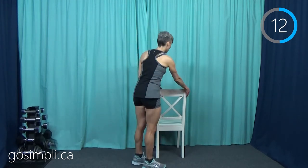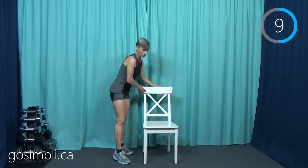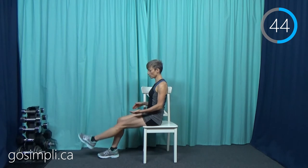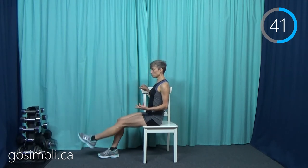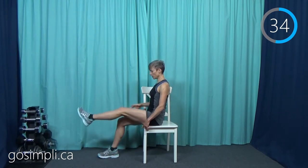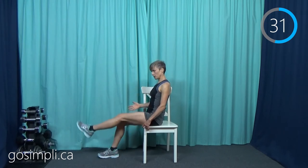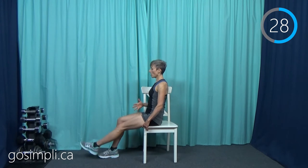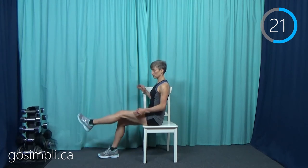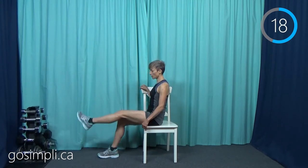Now we're going to do a seated straight leg lift. I do need to move my chair again. With this straight leg lift, I'm simply going to lift it and lower it. I'm starting with my left leg going up and down. It doesn't matter which one you start with — we're going to do both sides. When I'm having a period of either really bad arthritis in my knee or recovering from an injury, I don't work just the one knee — I work both knees. So I do the exercises on both sides of the body. It makes for a better workout and it keeps my body balanced, and that's the really important part.